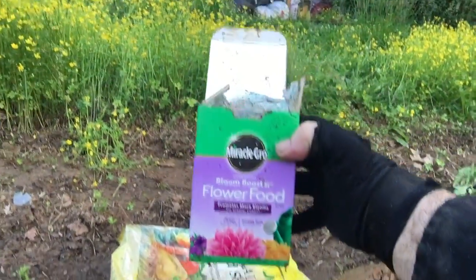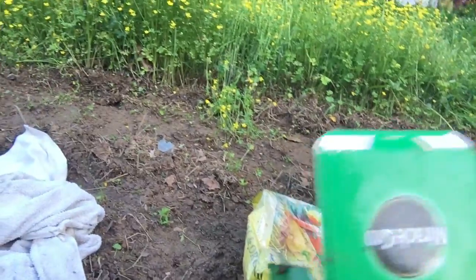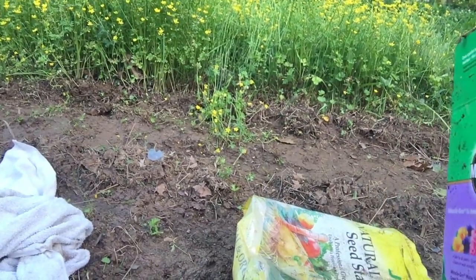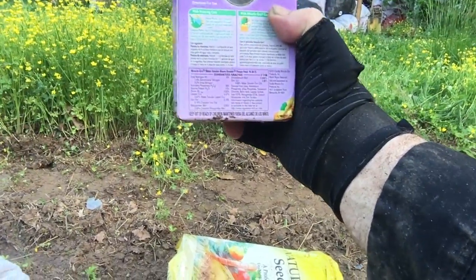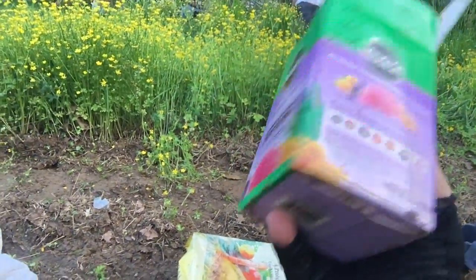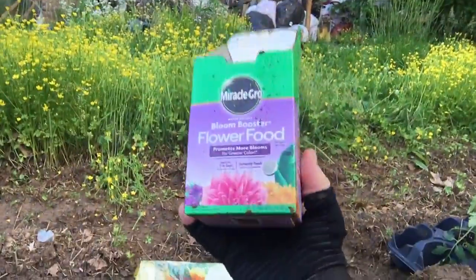I got some bloom boosters. I'll tell you the size of that here just a minute. That there's 15 to 35 to 15 — tomato bloom booster and stuff. That's what it is. Got some of that.